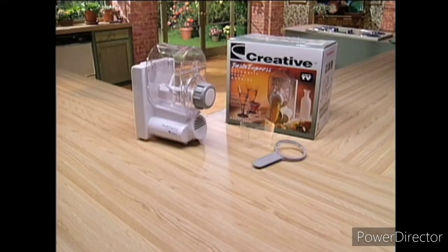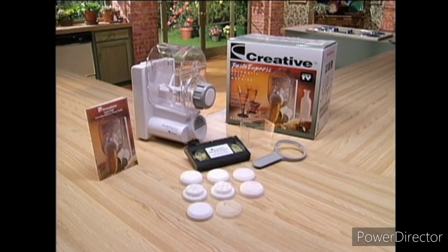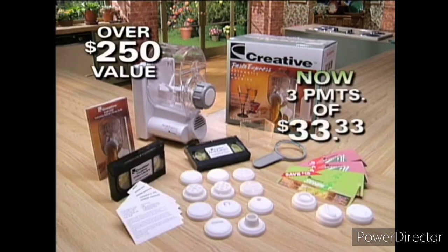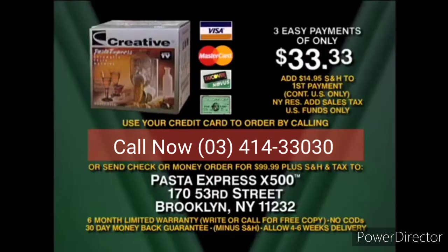Add up all you get in this amazing TV offer from Creative and you'll see it's an over $250 value, now just three payments of $33.33. Call the toll-free number on the screen to order, or send a check or money order plus shipping, handling, and any applicable tax to the address on the screen.